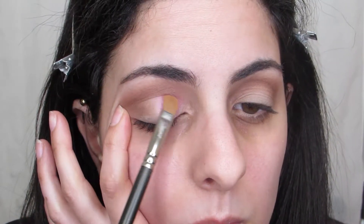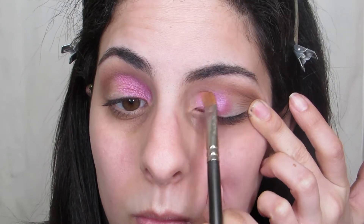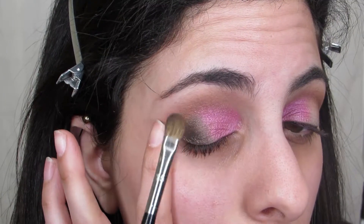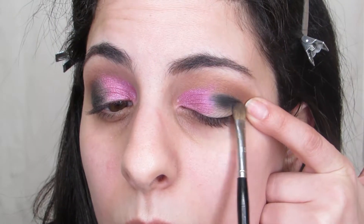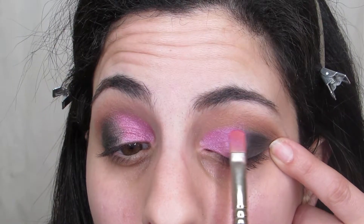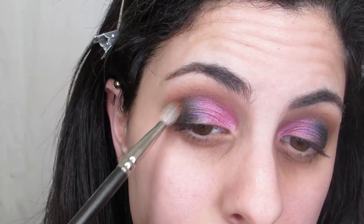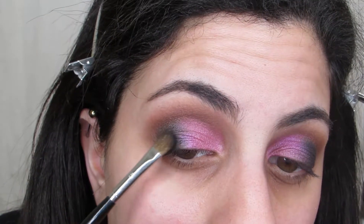The main pink shade on my lid — I'm using the shade New Money from the palette with a flat synthetic shader brush, and I did wet it with a little bit of setting spray to amp up the pigmentation. Decadent is the black shade in the palette, and I had to pack it on little by little. Black shades can be a bit patchy at first, so you just have to take your time. Then I go back in with the flat shader brush with the pink shade to blend everything seamlessly, and use a clean blending brush to smooth out the crease so everything is married together.